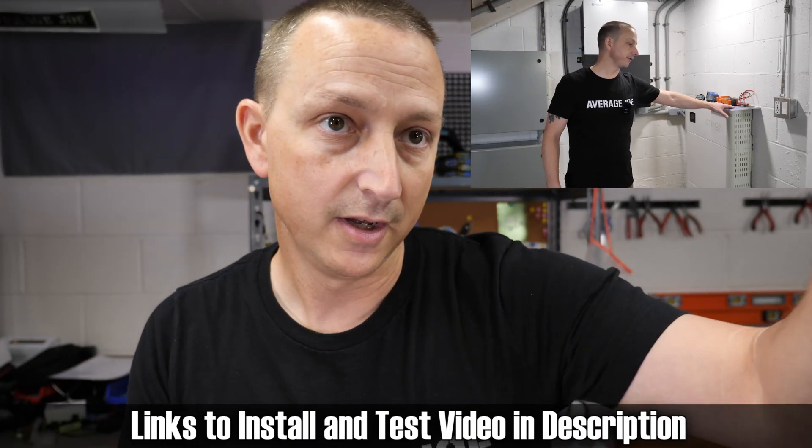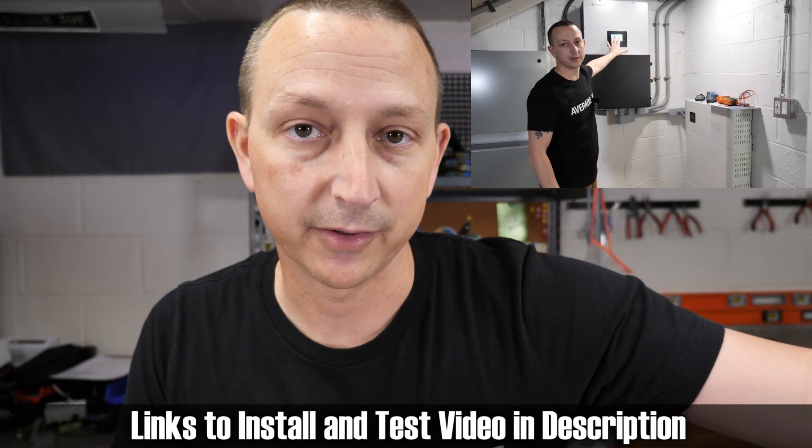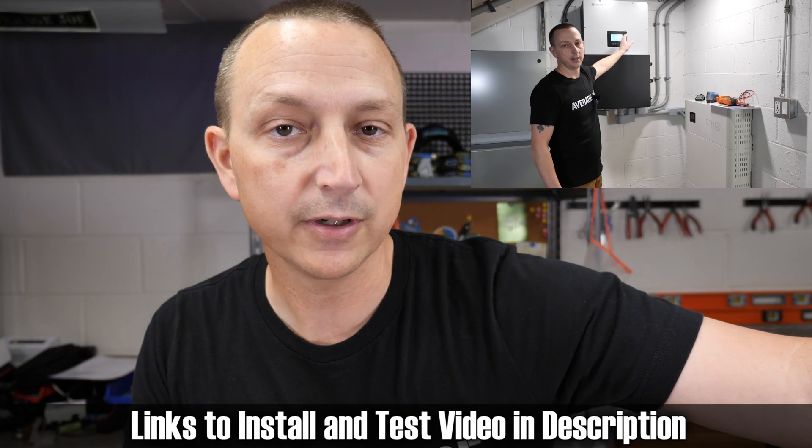What's going on everybody? I'm Average Joe and welcome to another Average video. Today I was actually getting ready to do the third install video for the Ethos battery on the Ethos and Lux Power Inverter system. However, I did get a request to open up one of these batteries so we could take a look inside. So that's what we're going to do today.